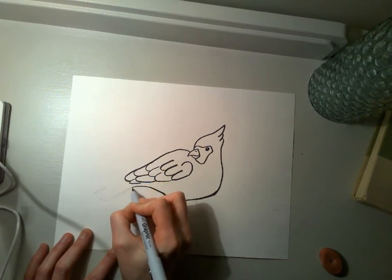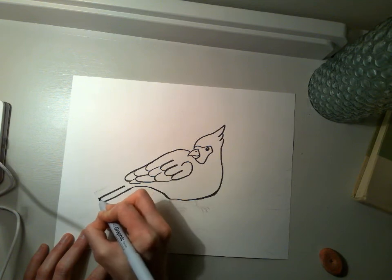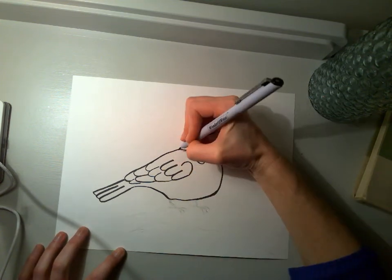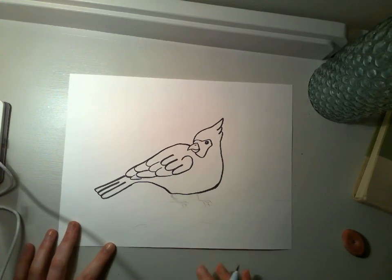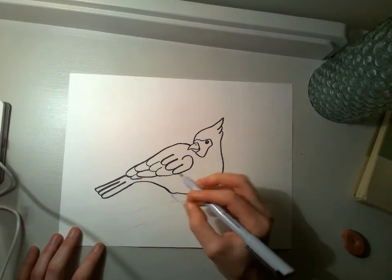I'm going to do the tail, that kind of comes around, and of course we want to do some texture. This tail fans out here again. And bird feet — the bird feet are really kind of interesting. Many times people just do the line that goes down and then three little toes.